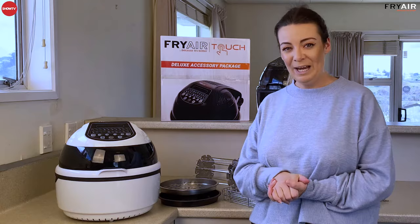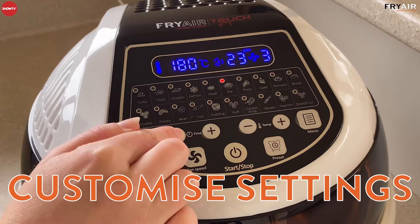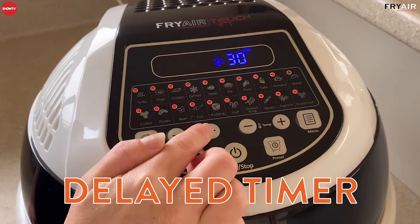Super safe. At the top of your Fry Air Touch you actually have a whole bunch of preset cooking functions. So if you're not super confident, don't worry — your Fry Air Touch is here to guide you. You can also customise all the different cooking settings: you can change the rotisserie, the time, the temperature, the fan speed, and you can actually delay your Fry Air Touch up to 12 hours in advance so you can be really prepared for dinner.